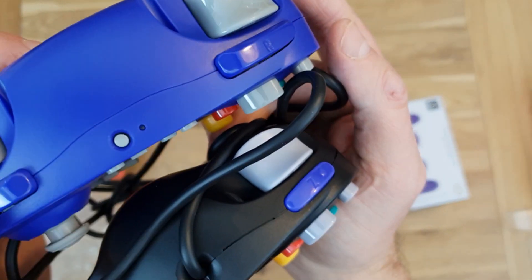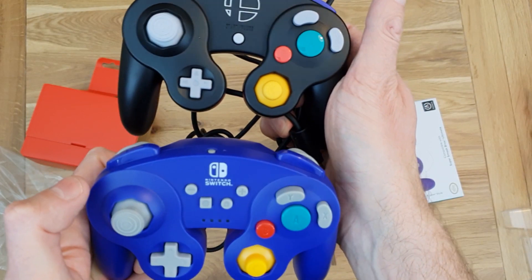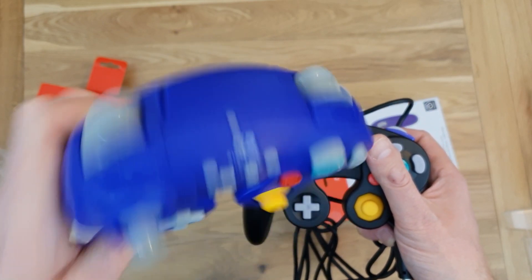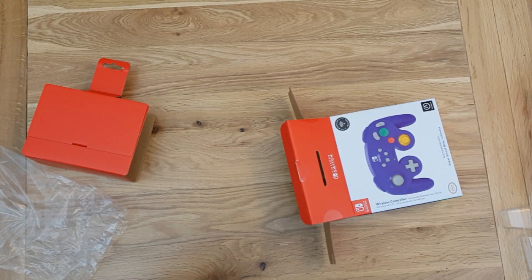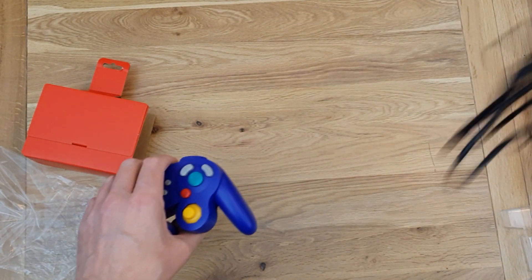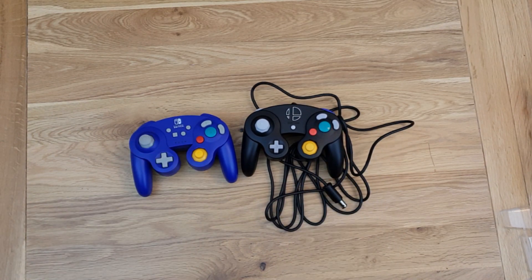The PowerA also has L and R buttons, so it has more buttons than the official one. PowerA do a wired version as well, though I haven't got one of those. On first impressions the wireless PowerA seems pretty good, and the official Nintendo wired one will work just like the original. You can only really tell when you've got the game playing and see what it's like. Anyway, I'm done — I'm going to get myself a cup of tea. Let me know what you think in the comments and we'll have a chat about it. Bye!